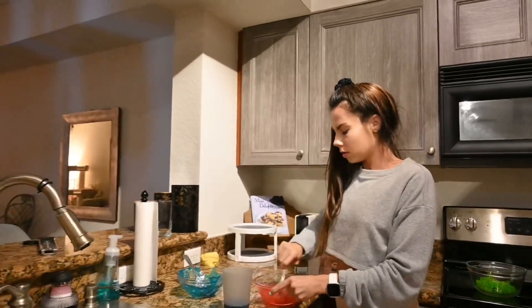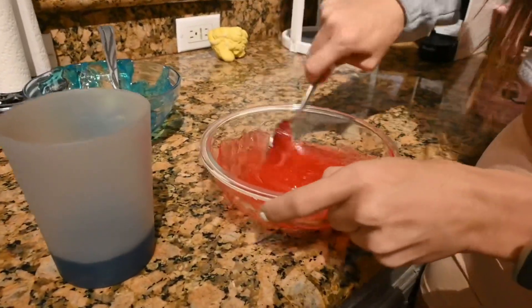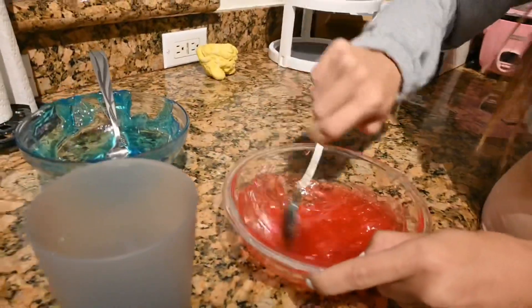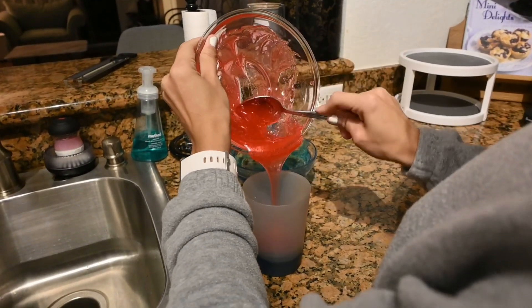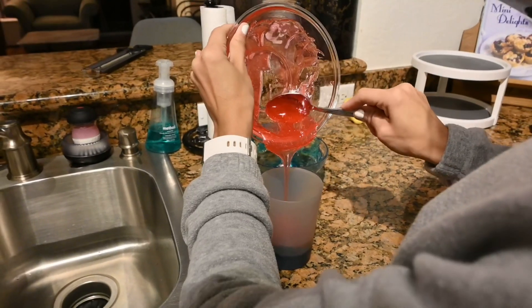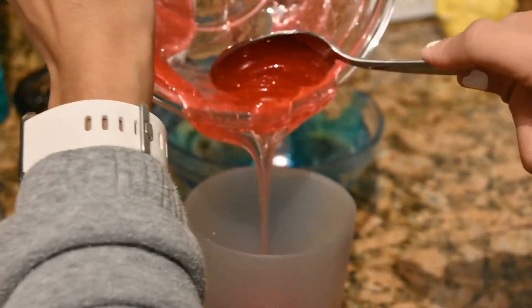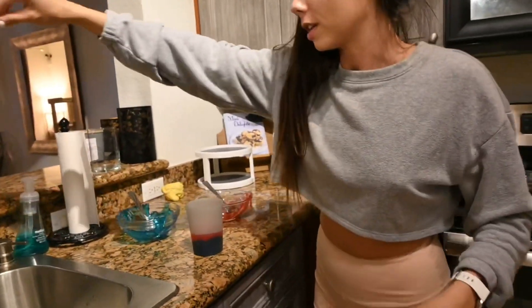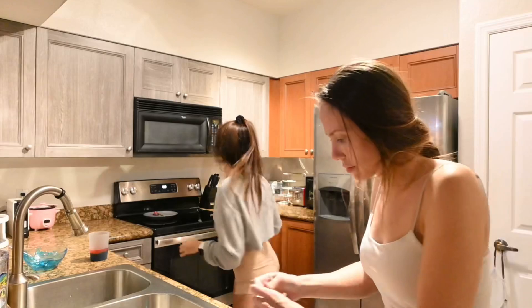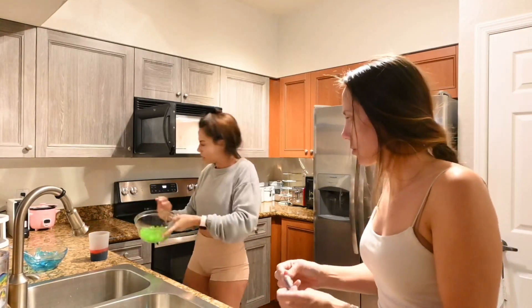Uh oh, microwave beeped! Look at this — this looks amazing, it smells so good. I wish you guys were here to smell it because it smells absolutely amazing. Now I'm going to pour it — oh yeah, this is very satisfying. That's some hot Jolly Rancher right there. It makes it all stringy, kind of like cotton candy.